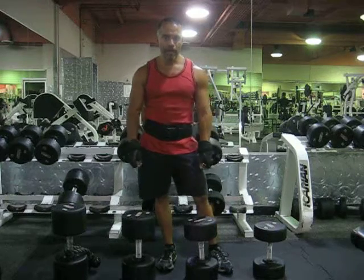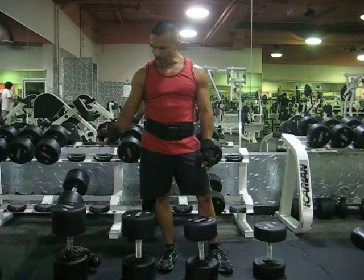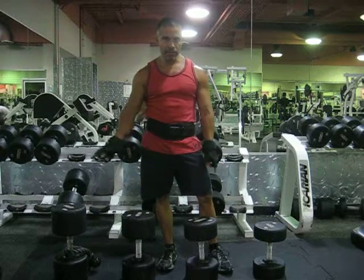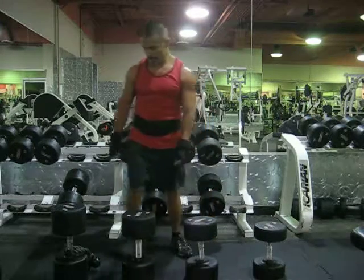Hey, what's going on, Strong Lifers? In this exercise, I'm going to perform a rope, a dumbbell rope, and I got 120, 100 pounds, 80, and 60. So you're going to do a drop giant set, and we're going to try to shoot for like 7 reps for dumbbell. Let's get busy.